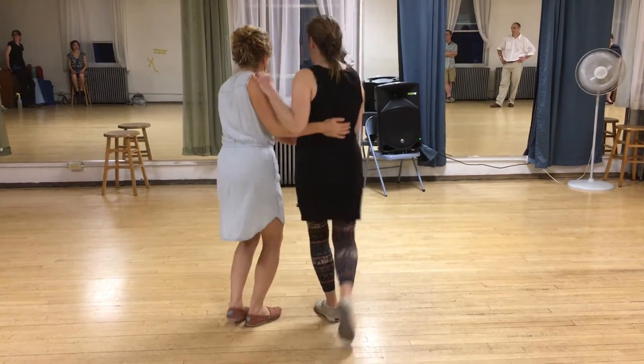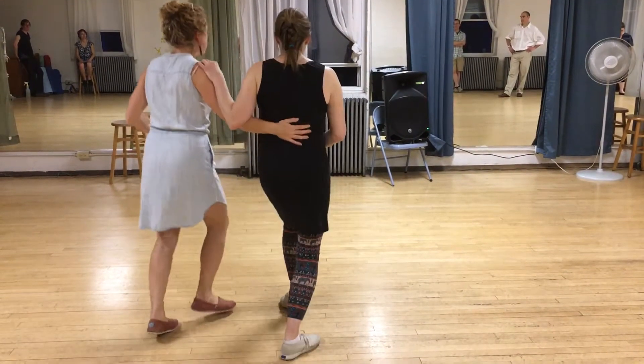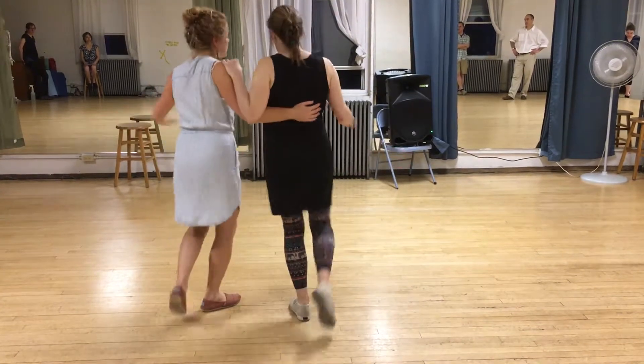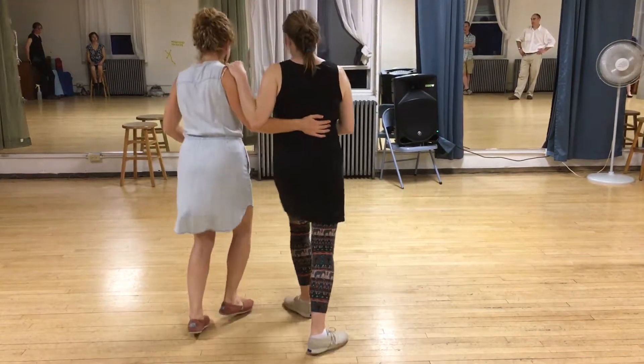So it goes for one, two, three, four, five, six, seven. We talked about how the lead is very similar to the flip flop — the lead opens up to bring the follow in front. It feels the same except the lead doesn't go in there.